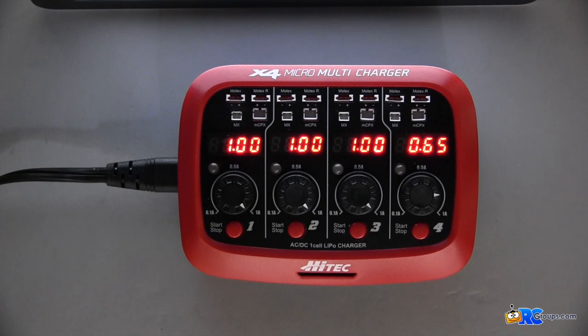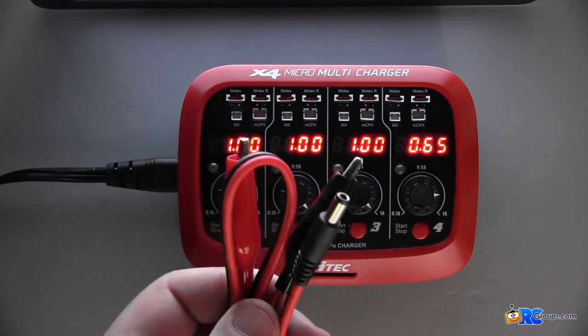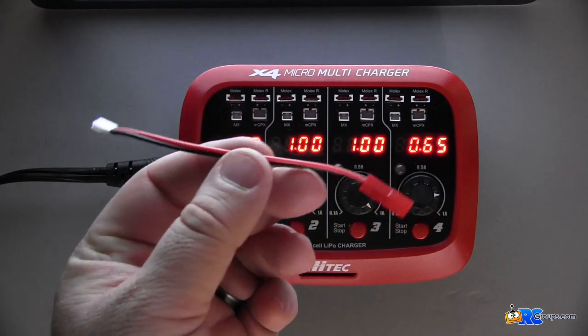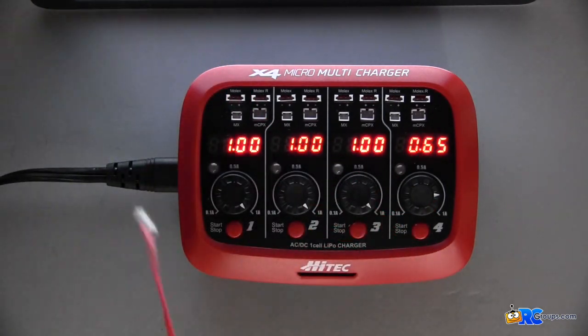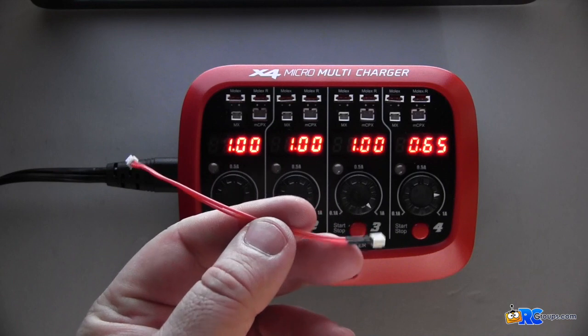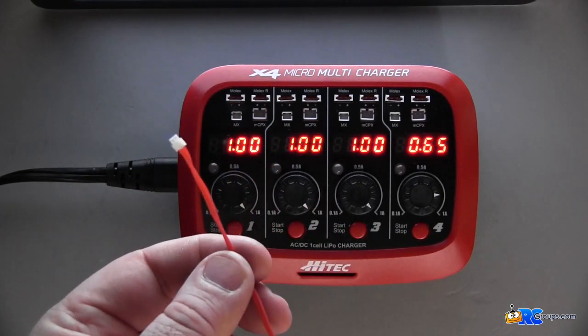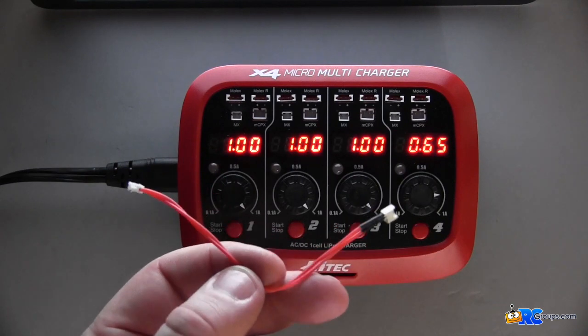The Hi-Tec X4 ships with both an AC adapter as well as a DC adapter, a Molex to JST adapter, and an MX to micro adapter. I will tell you, I added these adapters — I went ahead and ordered four of these.